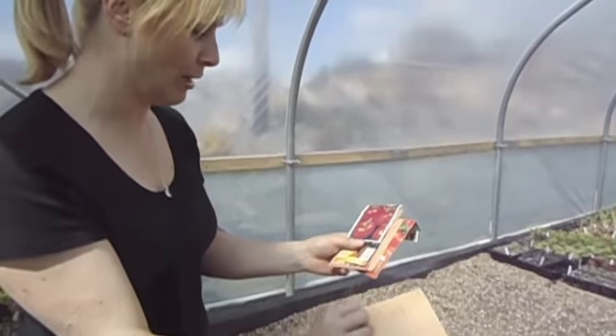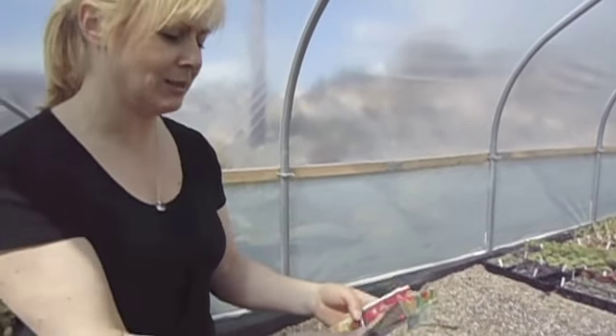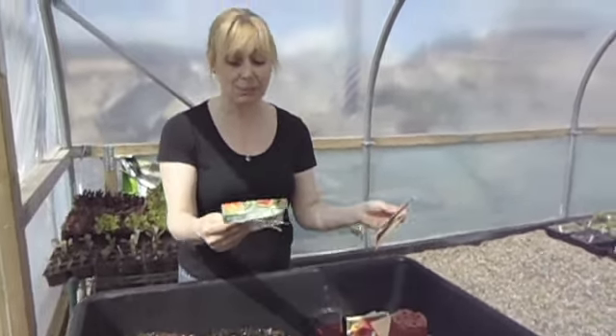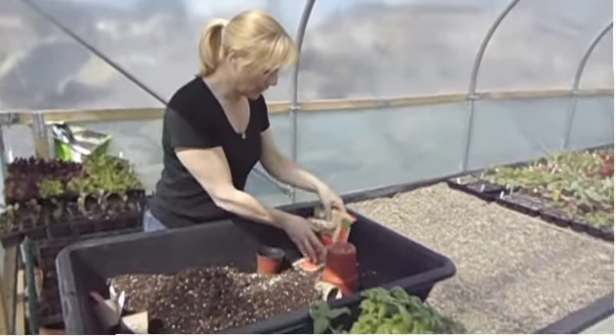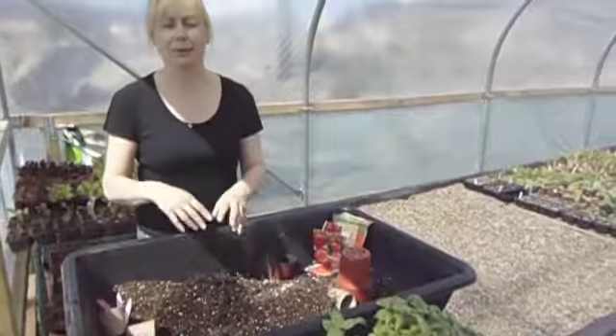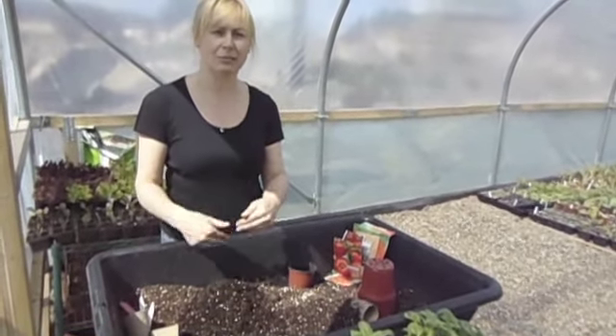Seeds that I've collected myself over the years — I'll show you that in another video. There are so many different varieties of tomato and, believe it or not, they're a lot easier to grow than what people think. I'm going to show you from scratch, from seed, right the way through.